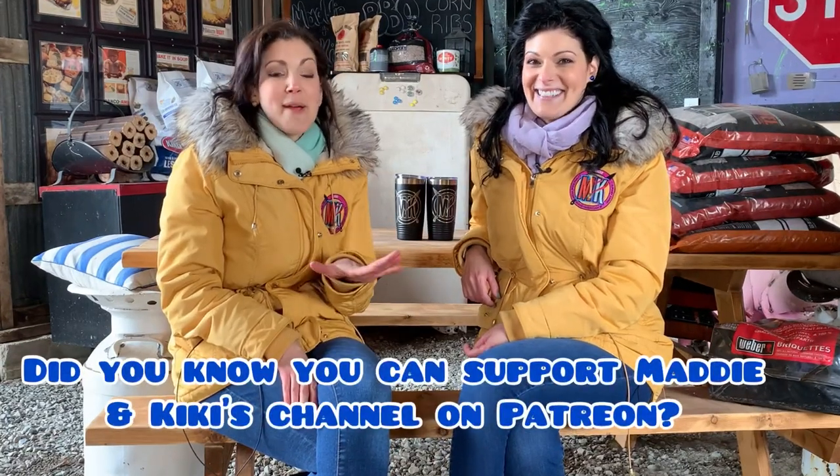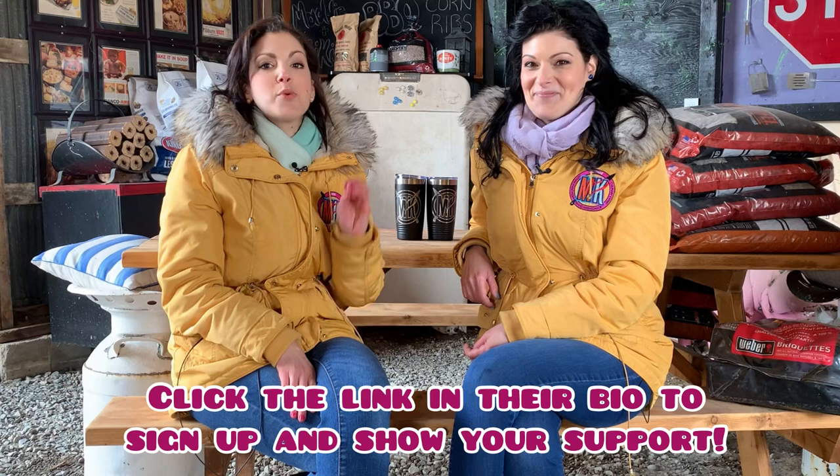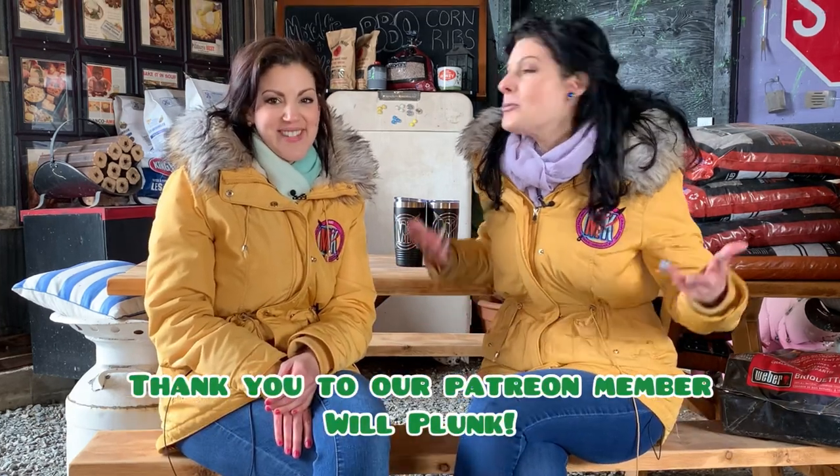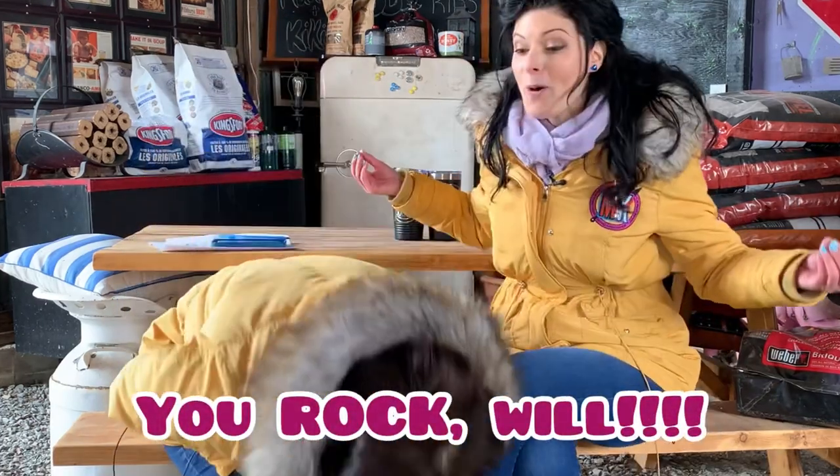Thanks for watching, Barbecue Family. If you're watching this video, we know you're the type of person looking for a grill you can take on the road. That's why we know you're going to love our review of the Traeger Ranger — it comes with a lid. It's important, okay?